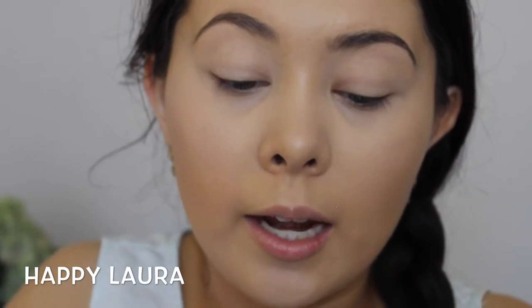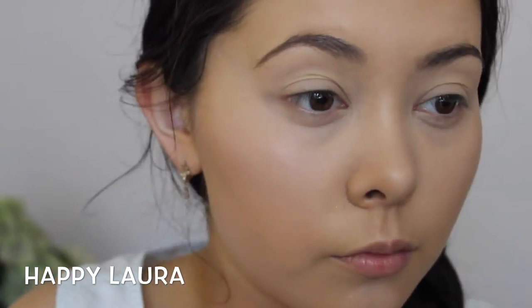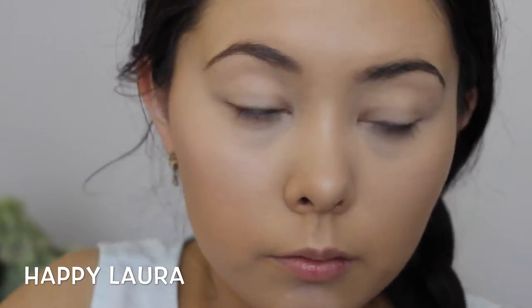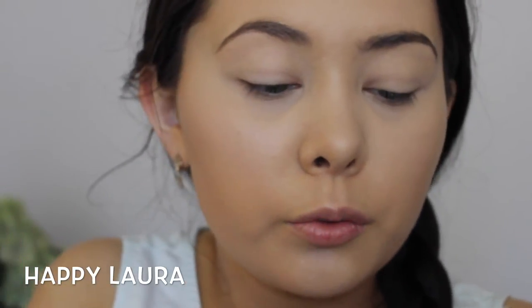While I have this palette open, I may as well set my undereye highlight as well. Now I'm going to go in with a nice matte color. I'm going to be using a shade out of my Naked palette called Naked, and I'm going to take that on an EcoTools fluffy brush. I'm going to use this shade as my transition color, so I'm going to work that through my crease.